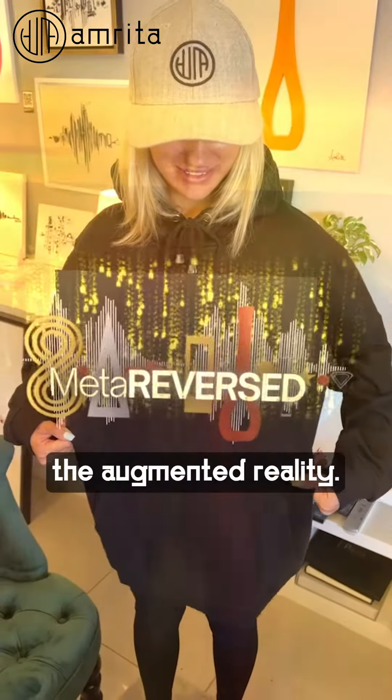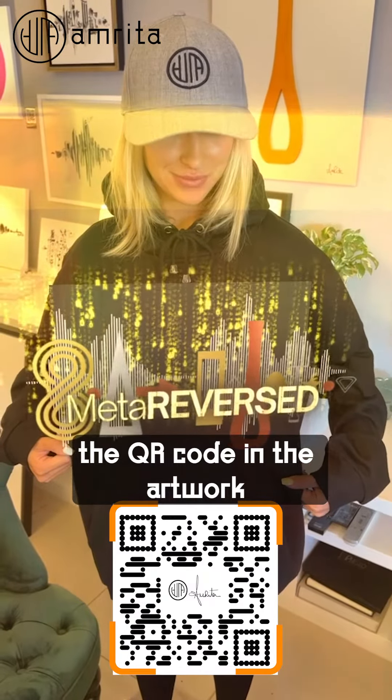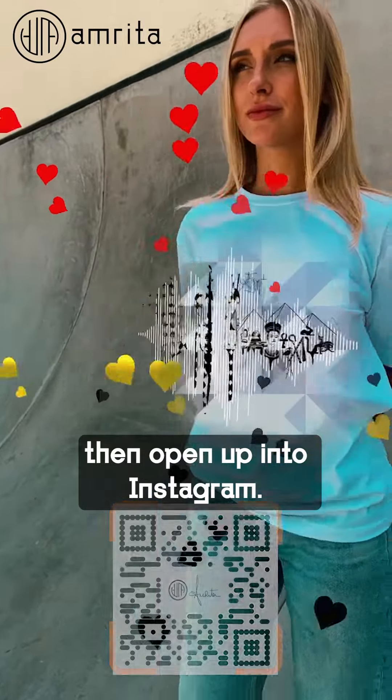In order to activate the augmented reality, first scan the QR code in the artwork using your normal camera. This will then open up into Instagram.